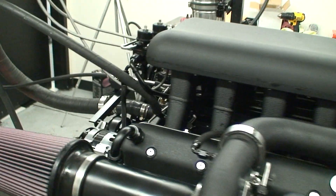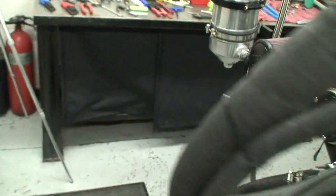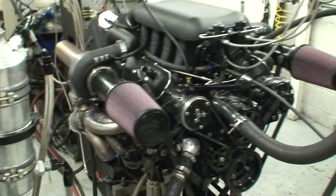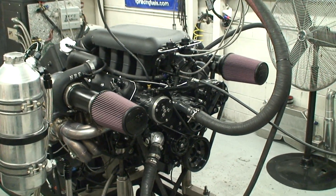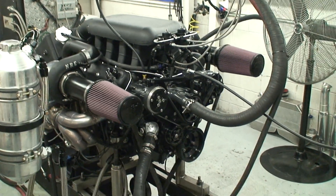So take a look at some of our dynos and I hope you enjoy it. It's a package that you can put into all sorts of mid-engine builds, and it sure runs good.